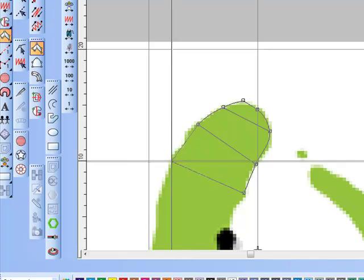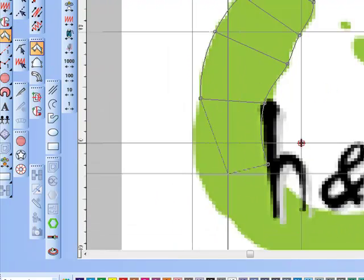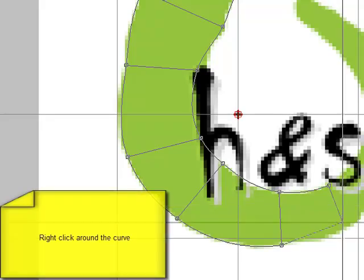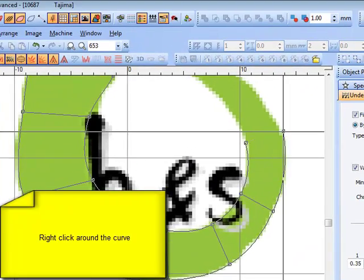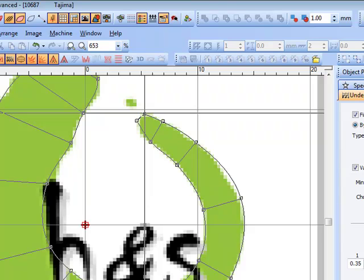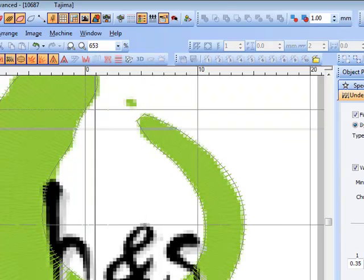We don't want a big wide opening at the beginning of it. So just left and right clicking on either side of the column — first side, second side, first side, second side, first side, second side. I'm not going to do the little dot at the bottom; it'll be two stitches and you won't see it, it'll just cause you a bit of trouble. So I'm pretty happy with that.